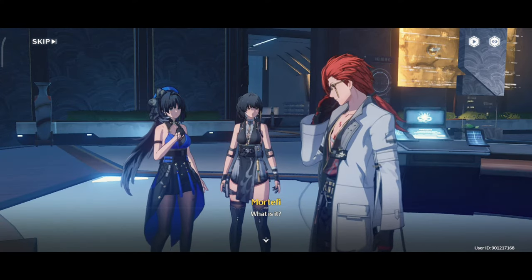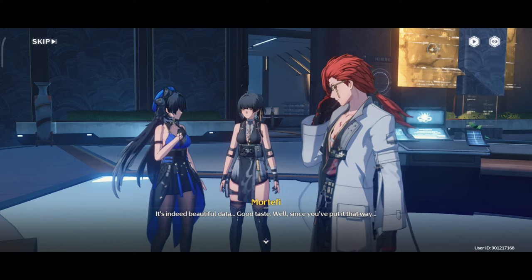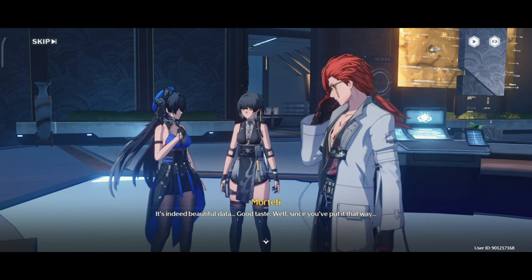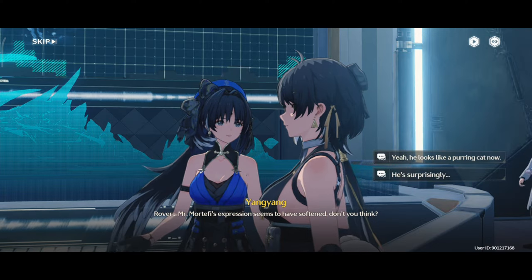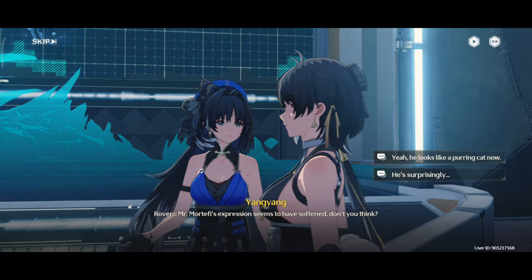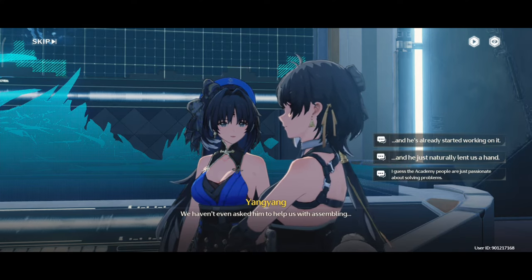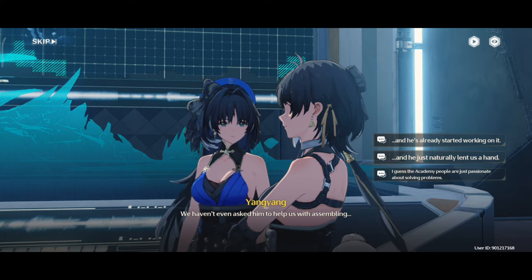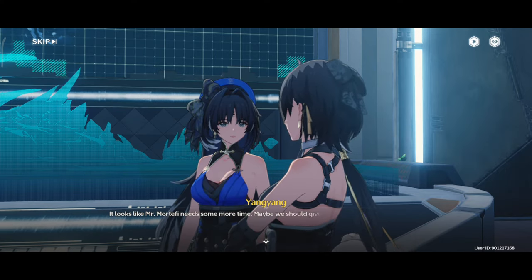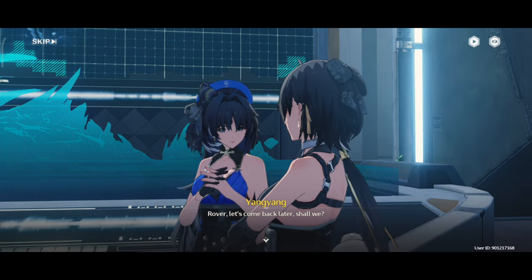What is it? You certainly are well informed. It's indeed beautiful data. Good taste. Well, since you've put it that way... Rover, Mr. Mortify's expression seems to have softened, don't you think? An amiable person, isn't he? We haven't even asked him to help us with assembling. It looks like Mr. Mortify needs more time. Maybe we should give him some space to concentrate. Rover, let's come back later, shall we?